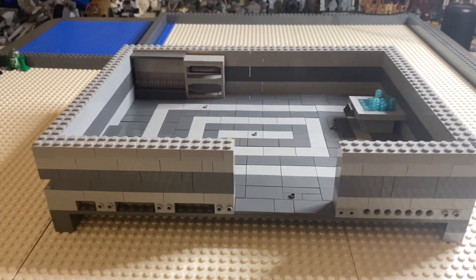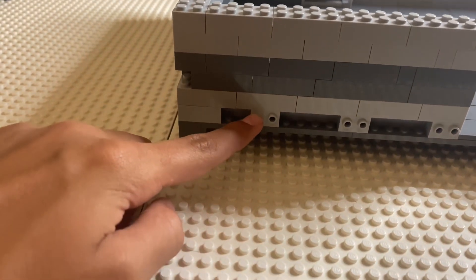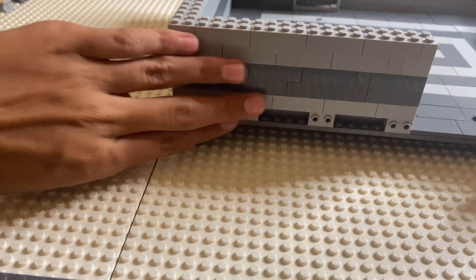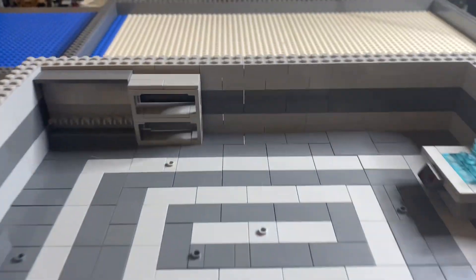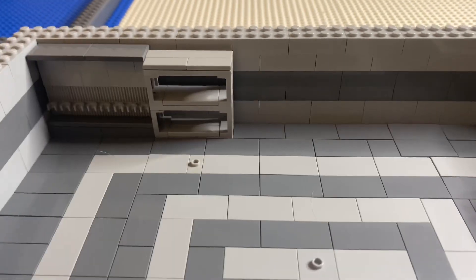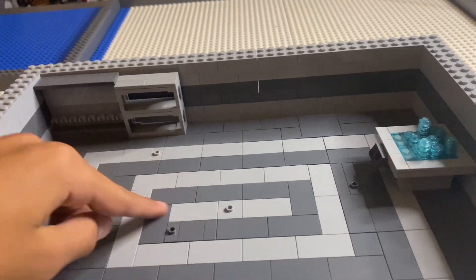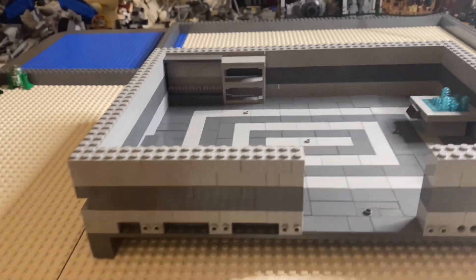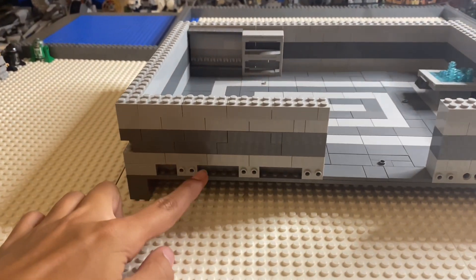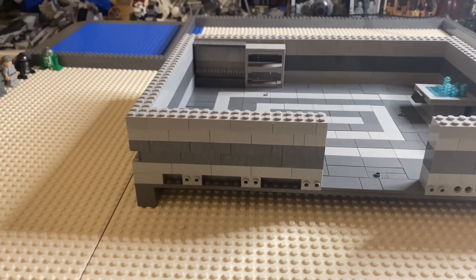So here are the walls halfway complete. As you can see I have these snot bricks here, so I'm gonna be plating it off for extra detail. On the inside there's just gonna be light gray with a strip of dark gray bricks, and I think that goes very nicely with the floor design I put in.